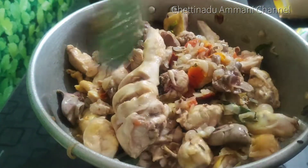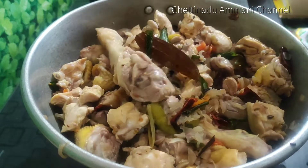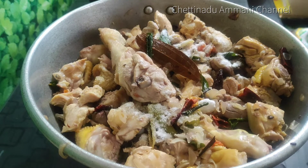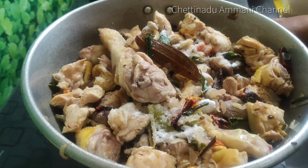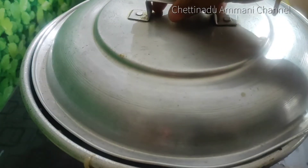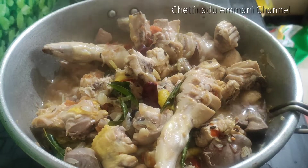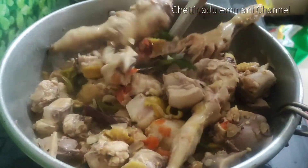Put the curry in the middle of the curry and close the curry all around. Now we'll mix the ingredients in this bowl. Mix the ingredients in the bowl. Now we will put the chicken in the middle.